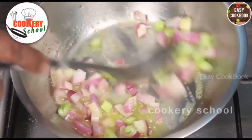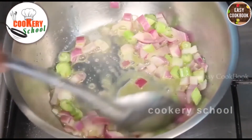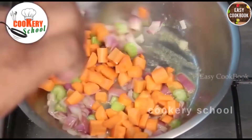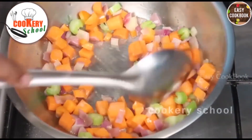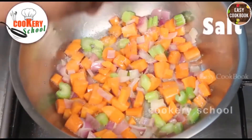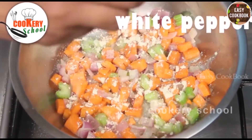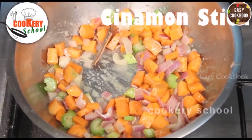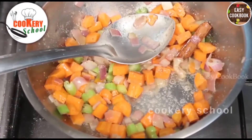Add carrots. Add a bit of salt, white pepper powder, and one cinnamon stick.